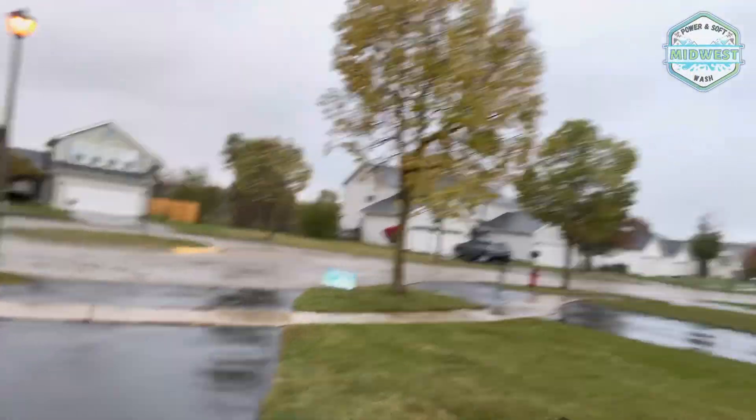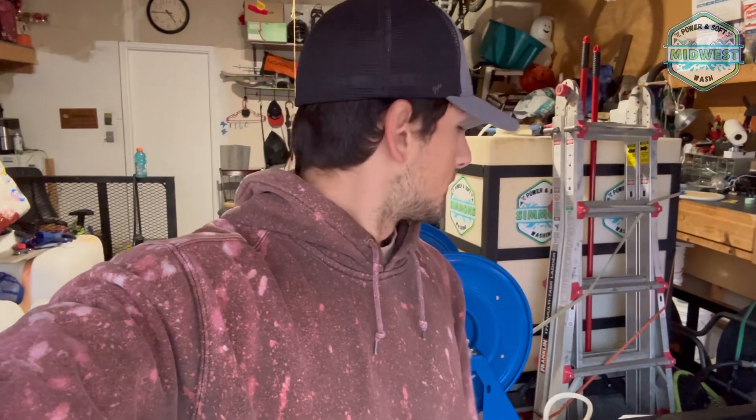Good morning YouTube! We're here this morning washing in the wet and cold rain. As you can see it's raining pretty good outside and we've got to wash two houses today. It's 40 degrees out right now — I'm freezing cold. I've just been out here getting my trailer ready for the day and wanted to record a quick little video.